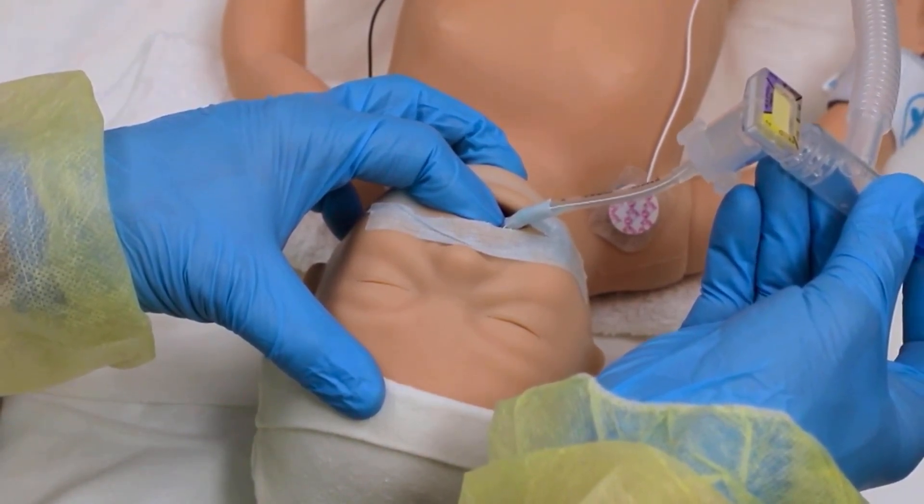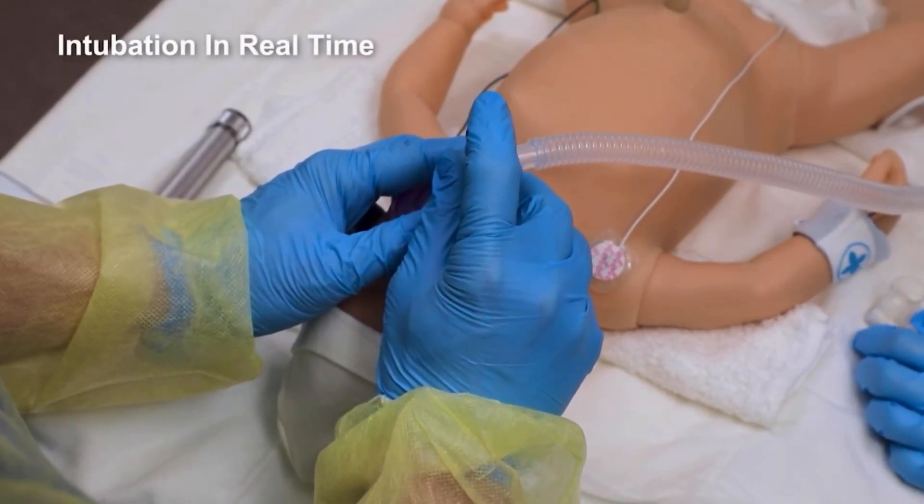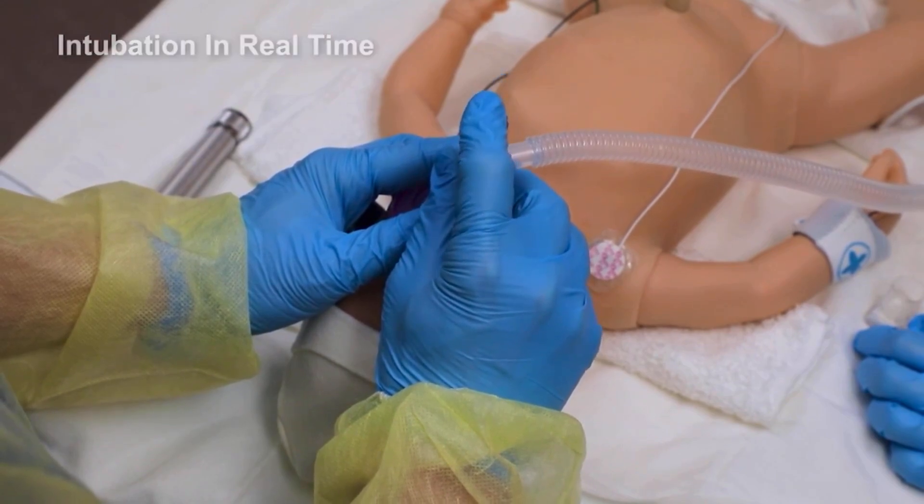Here is the intubation process shown in real time. Note the roles of the intubator and the assistant and how they work together as a team.